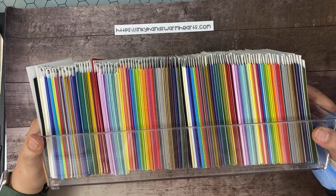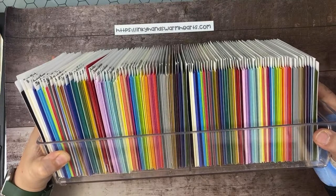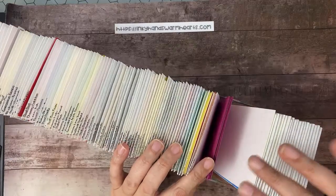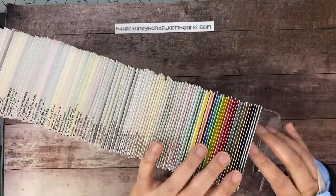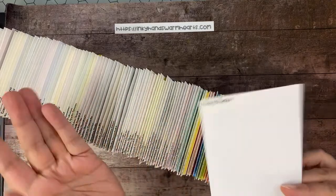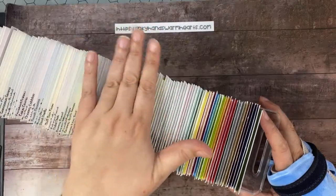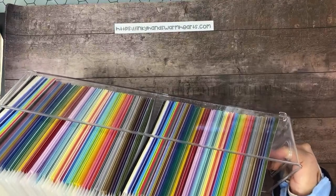It's a lot of work originally to put it together, but once you've done the initial work of making all your labels the next thing is just to keep up with it. When you go to grab a paper and it's close to being finished, you just cut a few more and stick them in. With the new color refresh it was a little time-consuming — I had to cut more pieces, make more labels, and add the new colors — but it's all updated now. On my blog post tomorrow I'll have a comparable container since this one is no longer available.